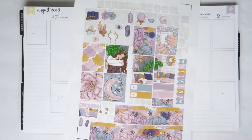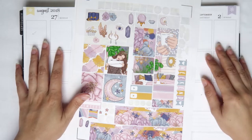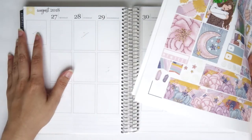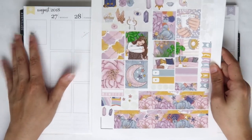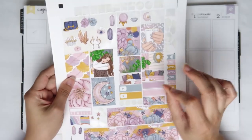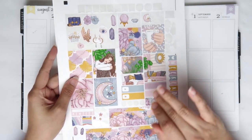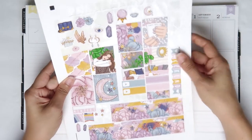Hey you guys, it's Brittany and welcome back to my channel. So today I am filming my plan-with-me for the week of August 27th to September 2nd, which I can't believe we're getting into September. A lot of crazy things are going to be happening, so I feel like this video is going to be like a plan-with-me but also a life update.